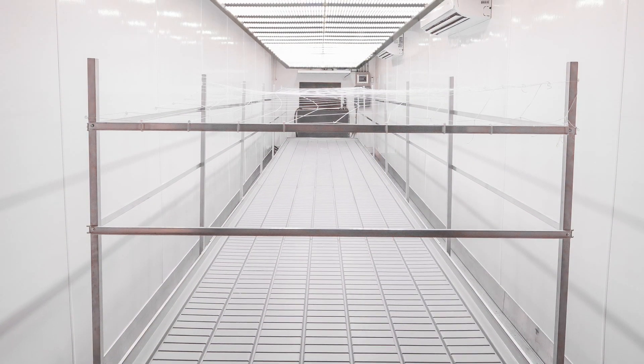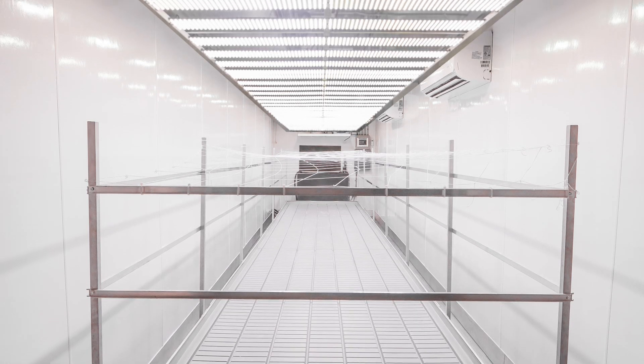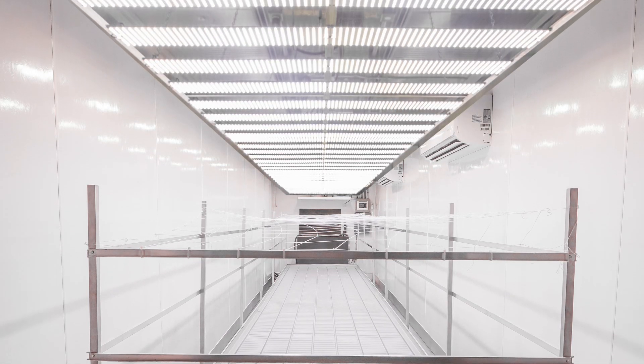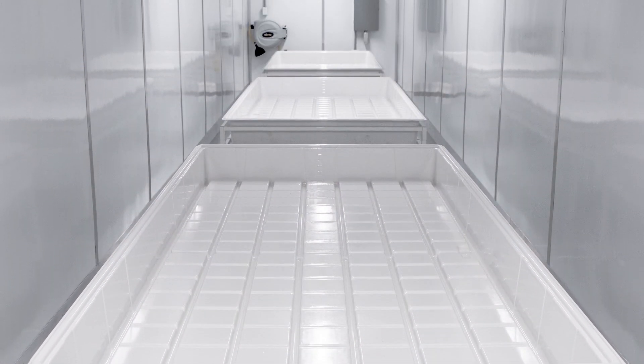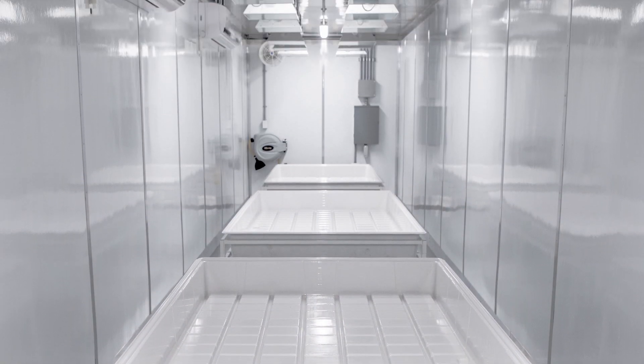My name is Sam Villifche. I'm the master cultivator here at Microlab Farms. Basically I'm handling not only the operations of the actual grow but also the execution. They kind of go hand-in-hand. If you don't have your hand on the pulse of what's going on with these plants on a day-to-day basis, I'm not really able to get what they need because it changes so rapidly.